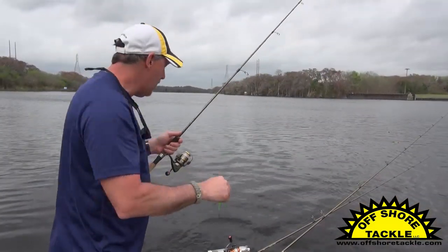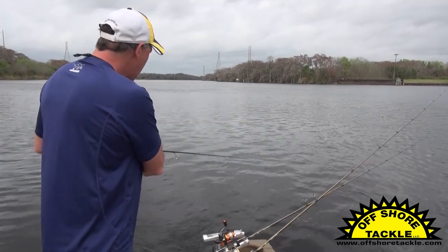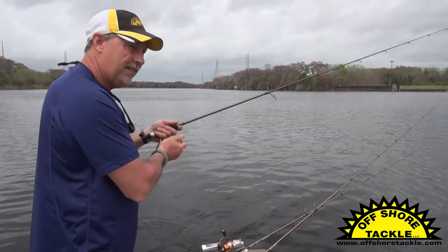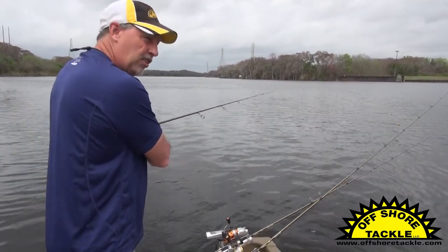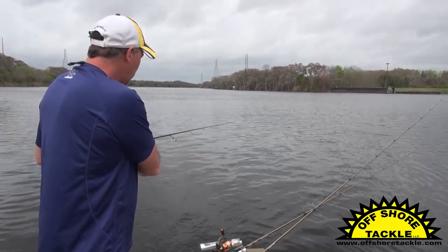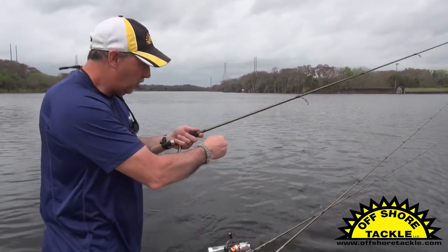All I'm going to do is just let the crankbait out the back of the boat to the desired distance — that's about 10 foot right there. A real good rule of thumb is if you just sweep the rod like that, that's about 10 foot of line. So now I've got 20 foot of line out. We've been catching these fish at about 30 foot back, so I'll sweep the rod a third time. Now I've got 30 foot of line out, close the bail.